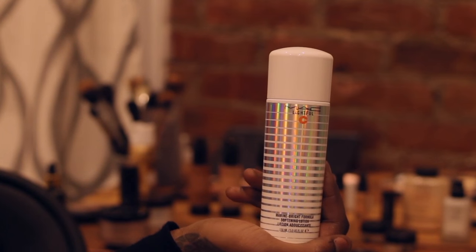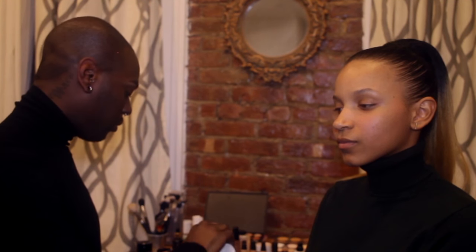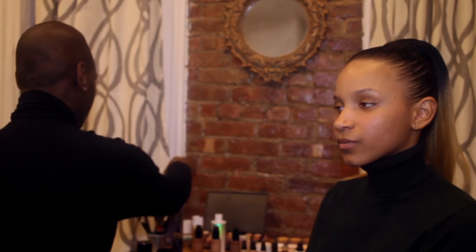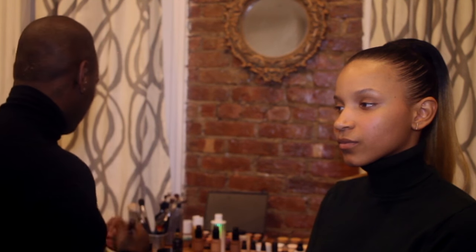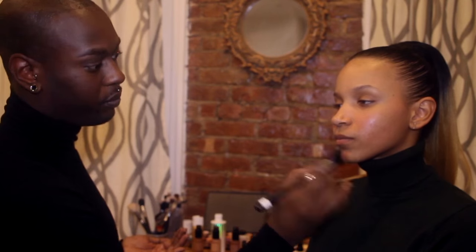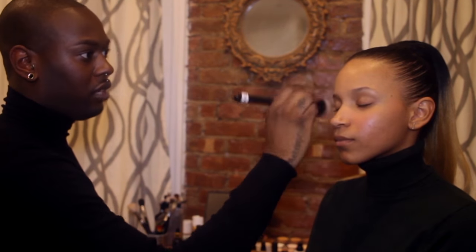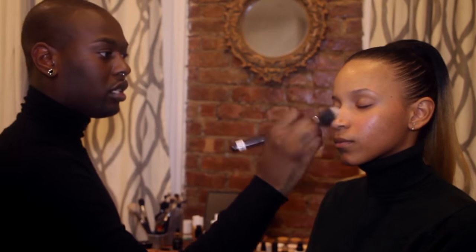So I'm going to start off with the MAC Lightful Marine Bright Formula. It's really good to give the skin hydration, and it helps the foundation go on really easy and smooth and makes sure that the skin is plump and hydrated. To do that, I'm going to put it into my palm and apply it with a Morphe Duo Fiber brush. You're going to start from the inside and work your way out. You want to make sure that you disperse it evenly, because if not, it can make your foundation go on blotchy, and that's not what you want.